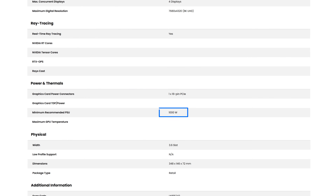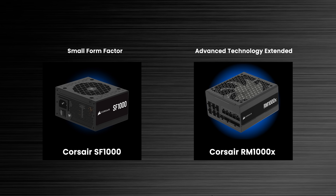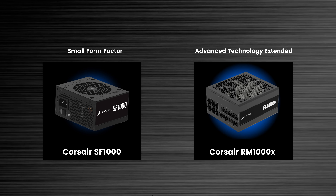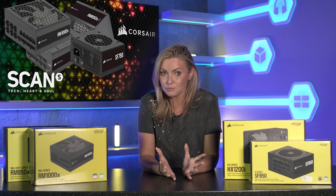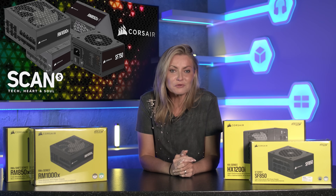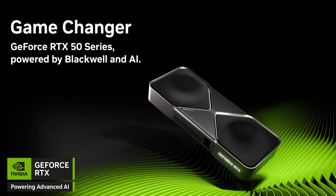You'll then need to consider the size of PSU that your case can fit, which will likely be Small Form Factor (SFX) or ATX, which is the standard size. You also need to consider the PCIe support of the power supply. For best performance, make sure it's compatible with the GPU's PCIe generation — for instance, 40 series cards are PCIe 4 and 50 series cards are all PCIe 5.